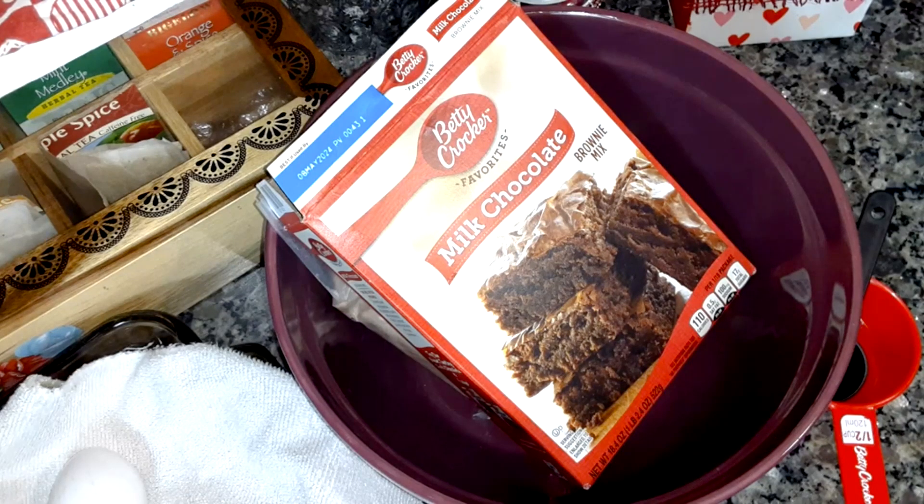I'm going to be making some cheesecake brownies. I saw Marie on Southern Country Weapon — she made some the other day and they looked good, so I got a recipe for it.